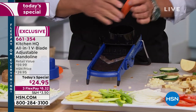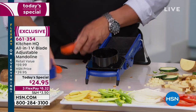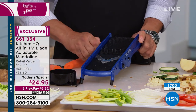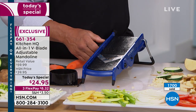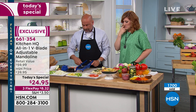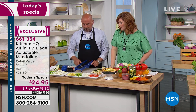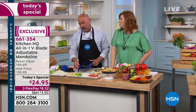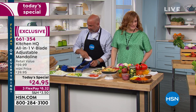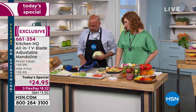Whether you're chopping, slicing, dicing, doing potato chips or coleslaw, taking corn off the cob, or making apple slices with peanut butter for the kids — or for apple pies — that nice even consistency is key. I have a secret apple pie recipe that is pretty darn good. Maybe I'll share it.